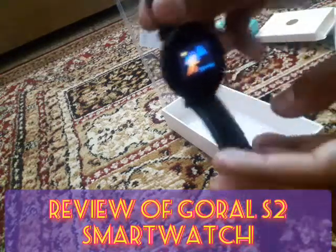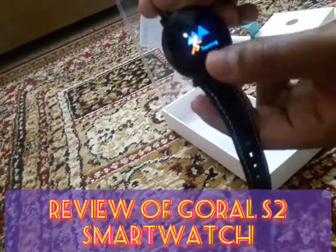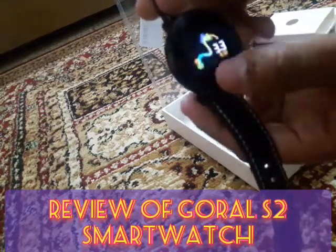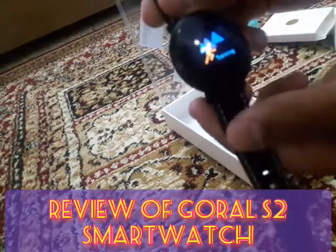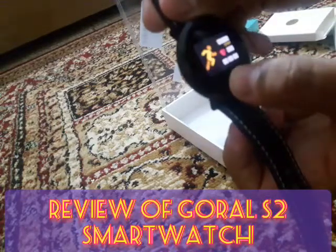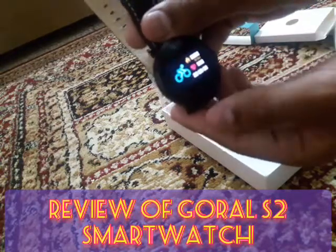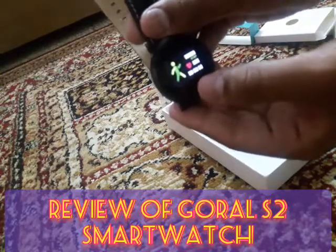There is a training menu — press long and it will give you the running training, cycling, climbing, and walking options as well.